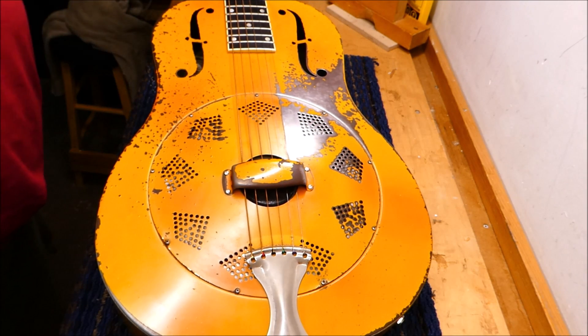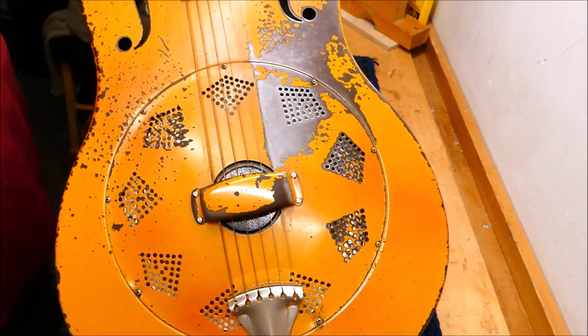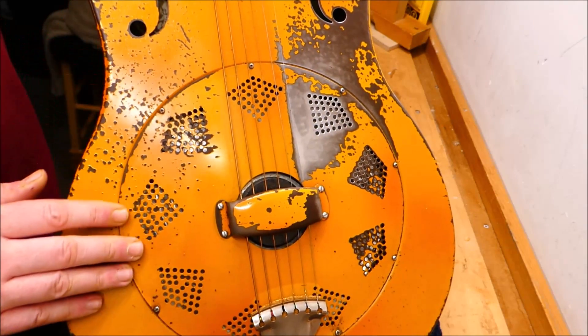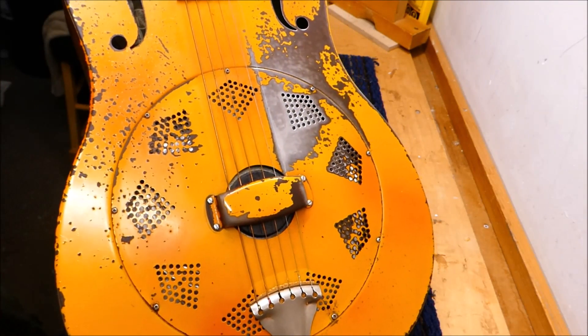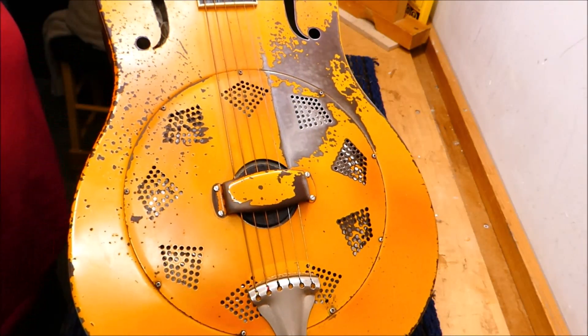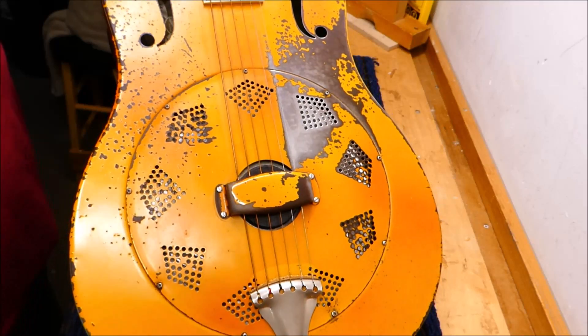Hey there, gang. I'm gonna do a refret today, and the subject is this National Triolian. Isn't this thing a beauty? Just look at all the patina that's developed over decades of play. Just kidding — this thing was actually built in 2012. And no, this isn't a relicking job. This is the effect of a couple thousand gigs, many of them outdoors. Some people play hard, and it shows.